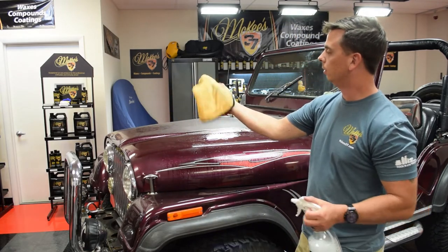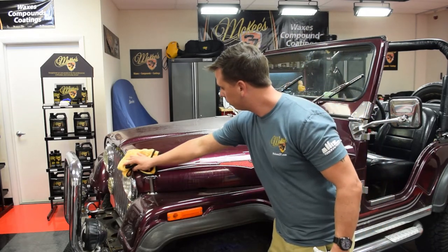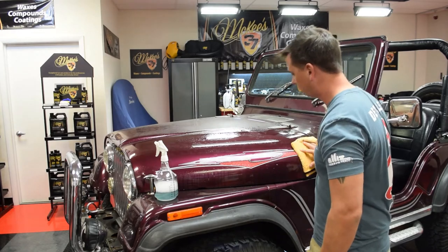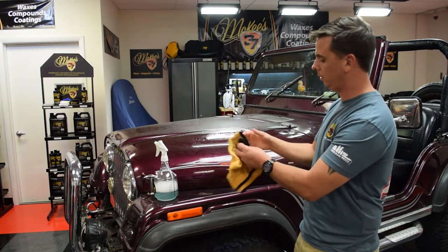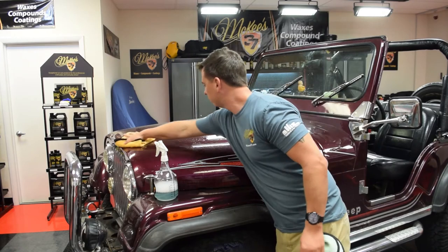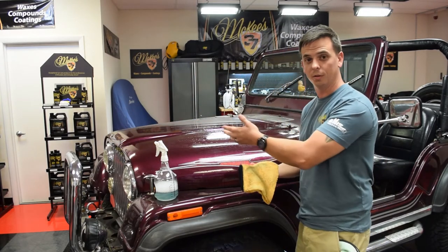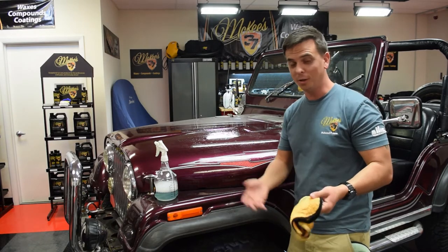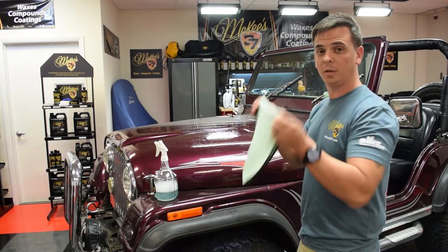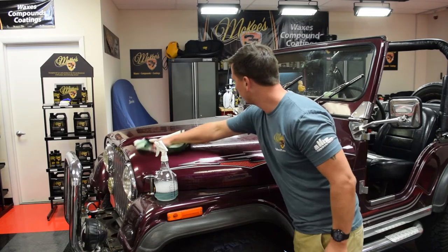Look at your towel — a towel has eight usable sides when you fold it four ways. Flip it, expose the clean section, and keep doing this until you no longer have any clean sections. In the real world, I'd wash this entire hood before drying it, but for the video I'm going to dry it now. You want to use a microfiber towel that's a manageable size so you don't drag it across the ground or panels that have not been washed yet. Then you simply dry it.